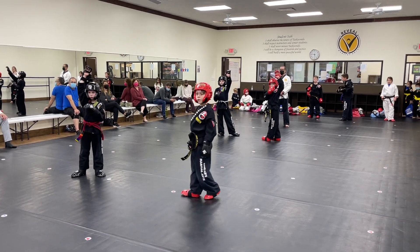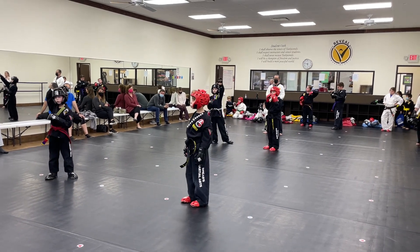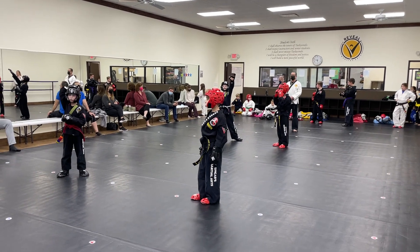Can you guys do a 360 side kick? Spinning hook kick, jump hook kick, double round kick, spinning round kick, 360 round kick. We would like to see some advanced technique.